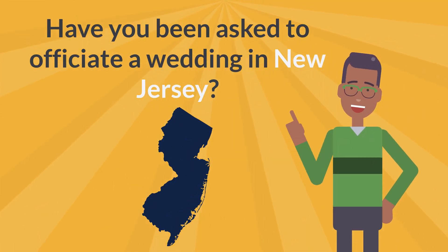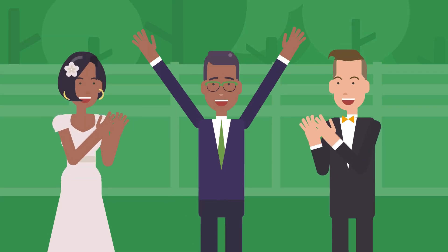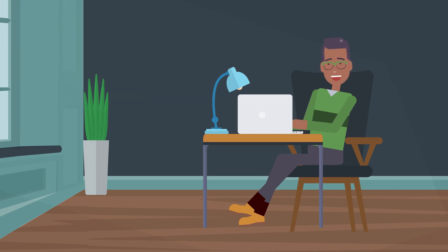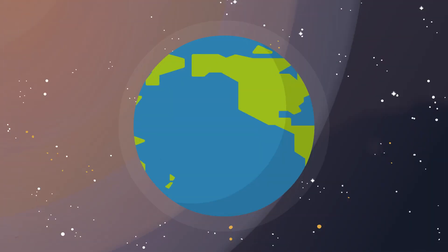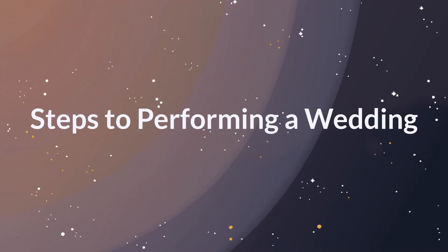Have you been asked to perform a wedding ceremony in New Jersey? Congratulations! Being asked to perform a wedding is an incredible honor, but there's more to officiating than just saying 'I now pronounce you married.' We can help walk you through the entire process of performing a wedding in New Jersey, so you can rest assured you didn't miss anything important. Instructions may vary slightly depending on where you are located, but in general you can plan to follow these six simple steps.